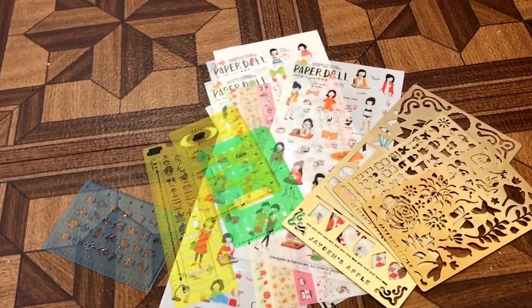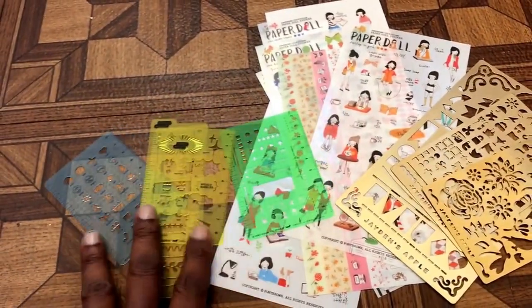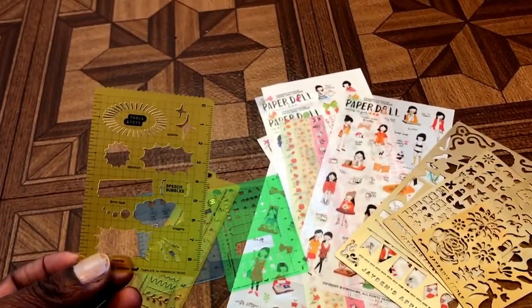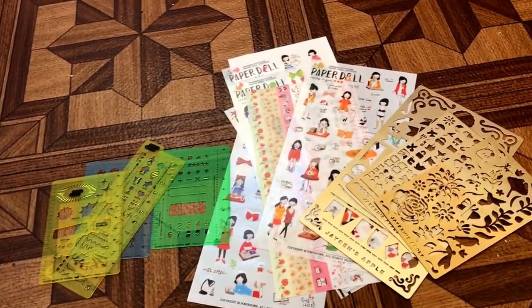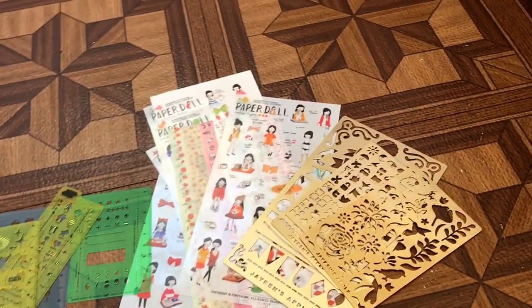To that regard, I did buy all of the Hobonichi stencils that I saw on the website. They're great stencils — I think they add some fun and functionality to the planner and I like them.